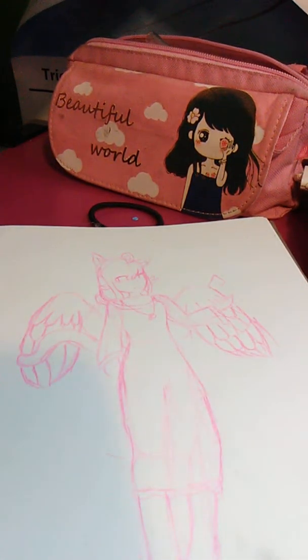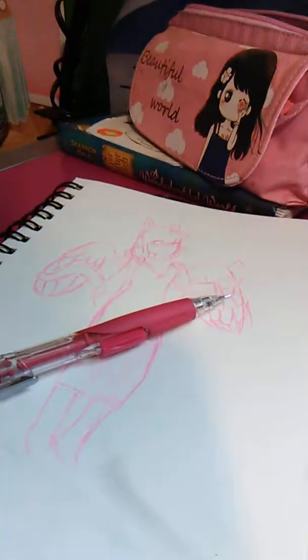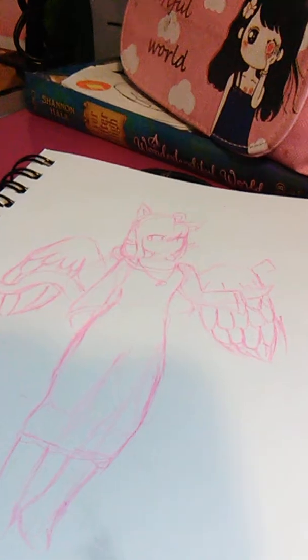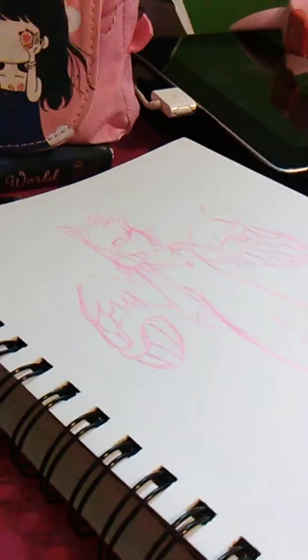But now I'm gonna just go over this with some graphite, and then I'm gonna do it. Okay, so I'm trying to get everything set up. So we're gonna start off with her face, just a little bit. Oh, I should probably put it on the left side so my hand doesn't get in the way. Okay, let's go.